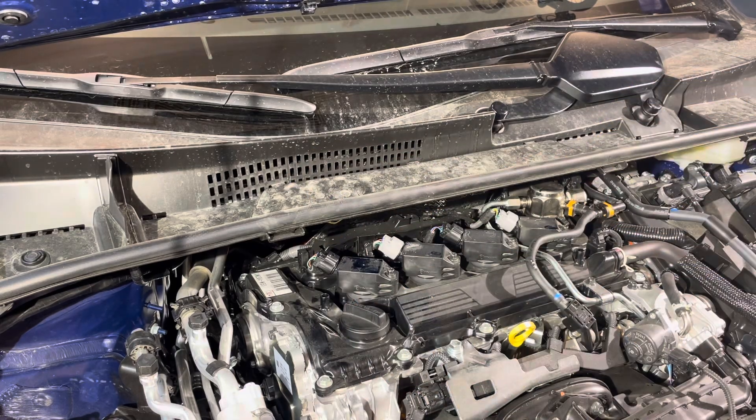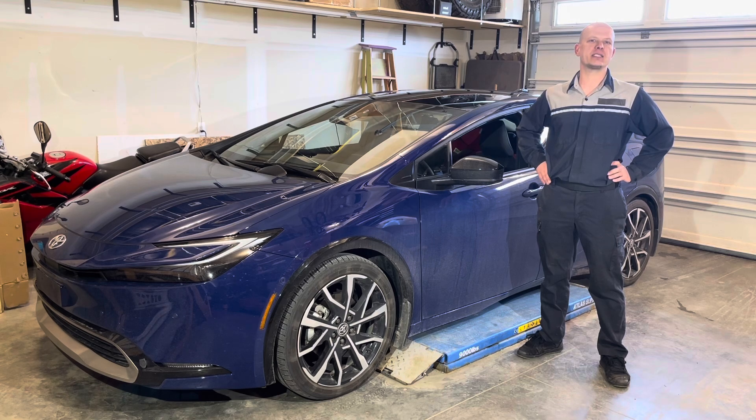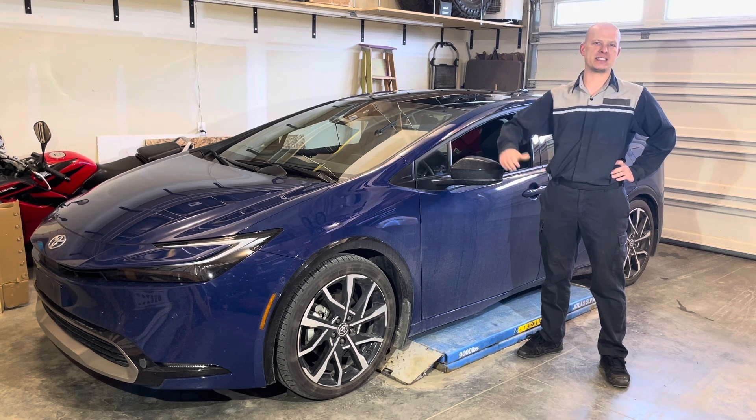And there you go — spark plug replacement is completed. Thanks for watching. Subscribe if you'd like to see more Toyota Prius maintenance and repair videos. See you next time. Cheers.